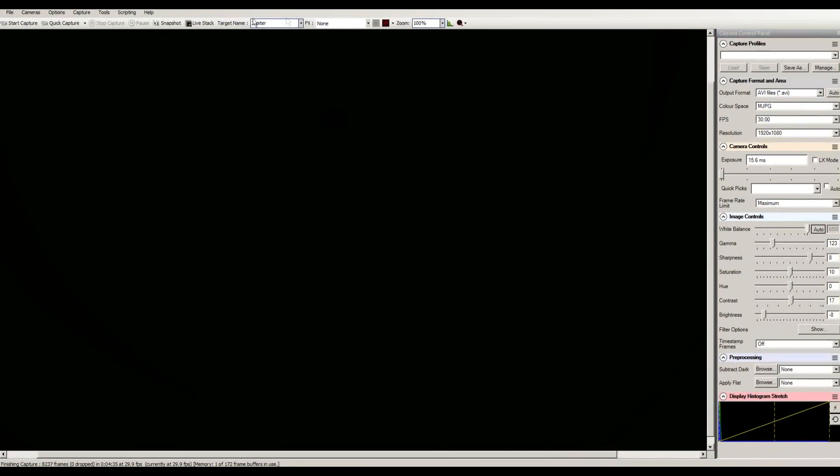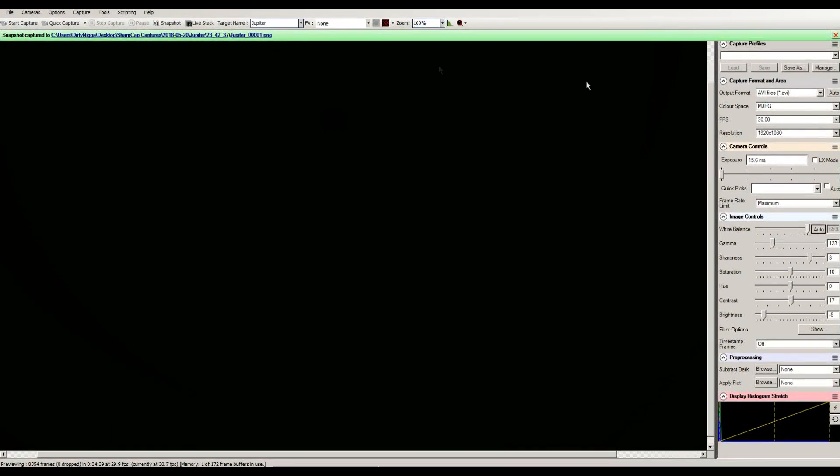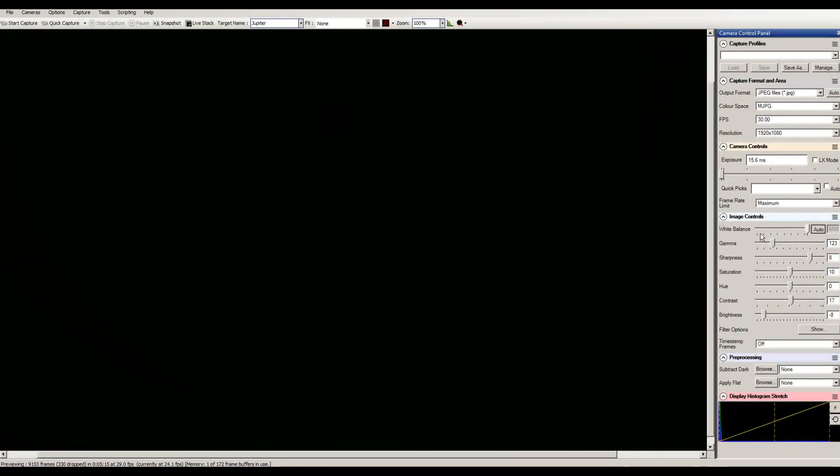If you shoot in AVI format and take a snapshot, it's going to always shoot in PNG unless you personally select a different format like JPEG. As for exposure time, looking at the camera controls, it starts out at 15.6 milliseconds. I can go up to as high as 63 — once it starts going higher the image gets brighter. It just depends on the object you're photographing, whether it be the moon, Jupiter, or the sun. There is a little trick: if you need to go below 15.6, you can — the lowest you can go is 7.8; you have to manually type it in. My frame rate I always keep on maximum.